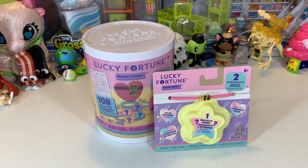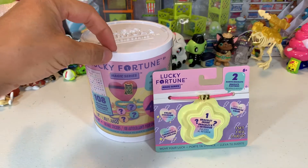Hi everybody, it's Brooklyn and it's the Toy Time Fun Dad. And it's Toy Time Fun. We are here with another unboxing, this time with the Lucky Fortune Magic Series.